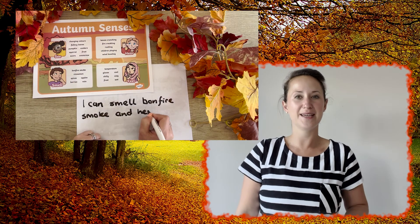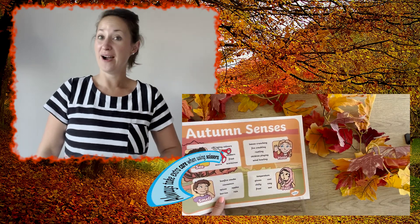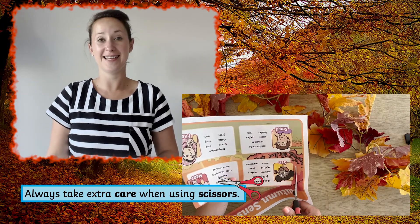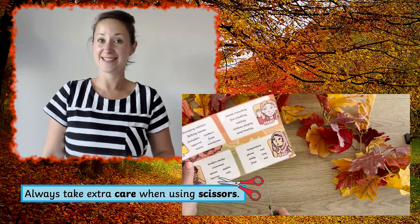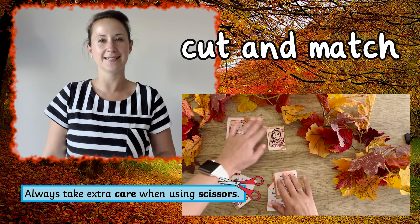Children could be inspired to write some autumn themed sentences. Why not get children to explore their senses? Cut off the senses with the words and get them to match the words to the correct sense.